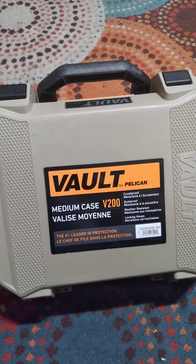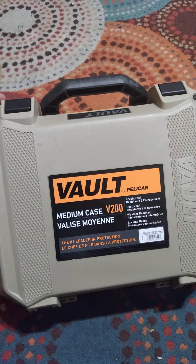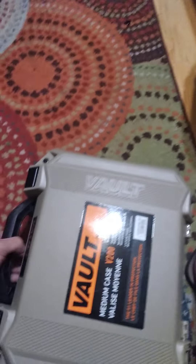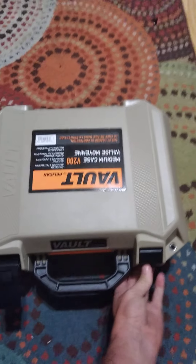Hey, what's up guys, it's Clay again. Check this out — this is my Pelican Vault pistol case, the V200. It's a pretty good size case; I've got two pistols in it.